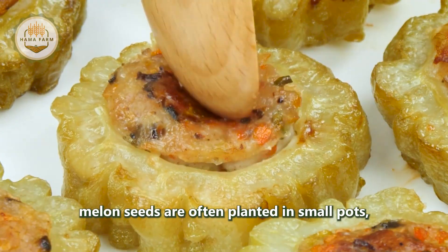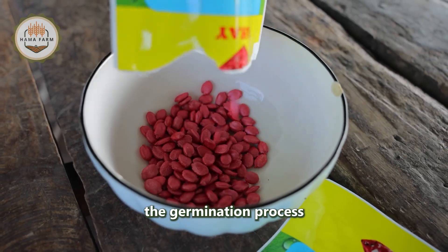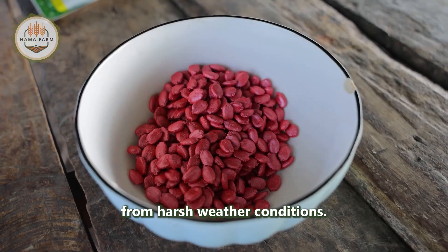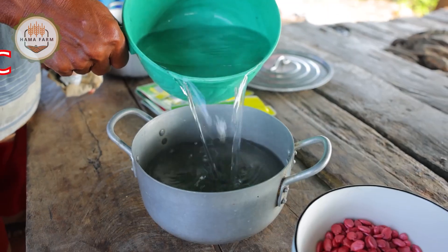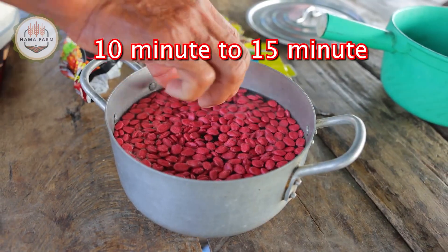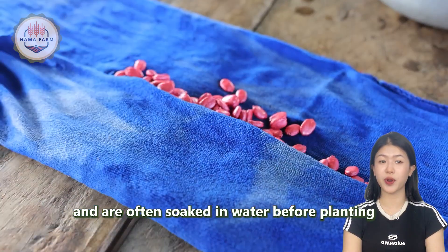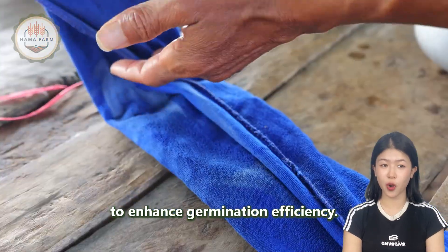The journey begins with seed sowing, where bitter melon seeds are often planted in small pots first to easily monitor the germination process and protect young plants from harsh weather conditions. These seeds are carefully selected for high quality and are often soaked in water before planting to enhance germination efficiency.